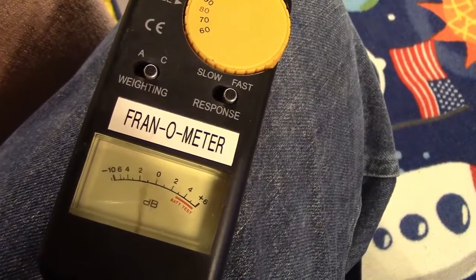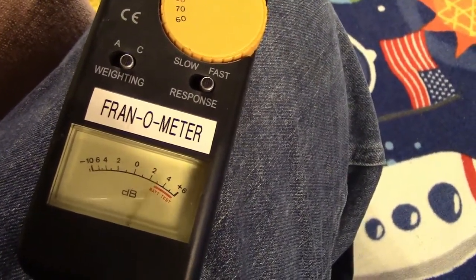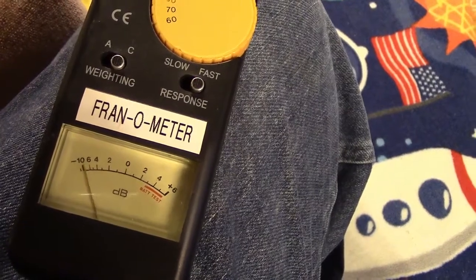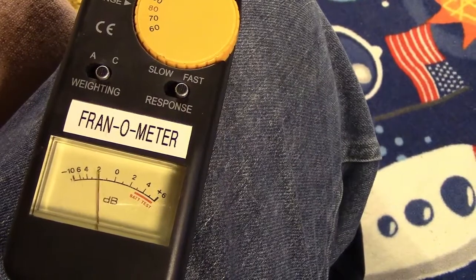For anybody who likes to see old VU meters — analog VU meters — in this case of course it's a decibel meter, but it's sort of the same idea. As you saw with the music before, that was pegging. I had it on 90, and it was certainly hitting the plus 6, so we were probably pushing over 100 decibels at times.